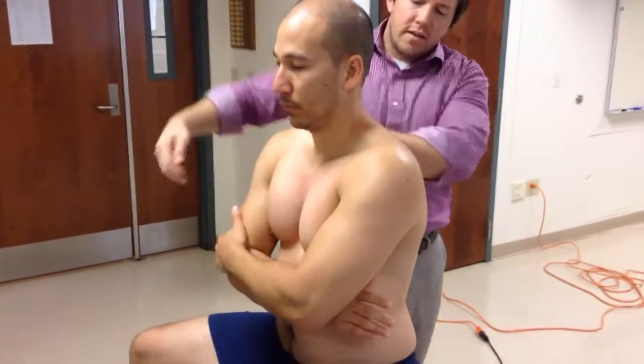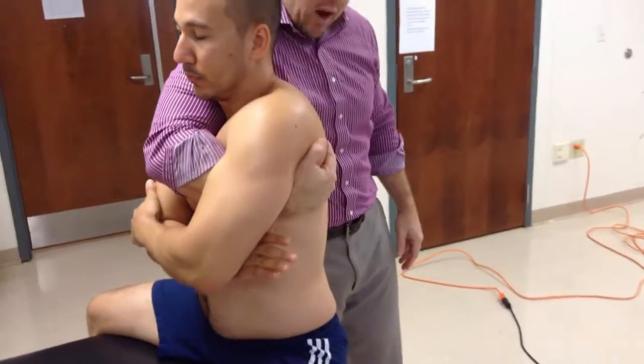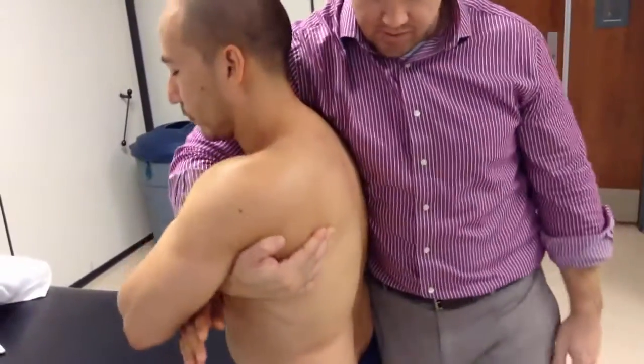I'm going over the top of this shoulder, and then going underneath the opposite and grabbing onto the scapula. I use the scapula, as well as this contact point that I've created, to create rotation for my patient.